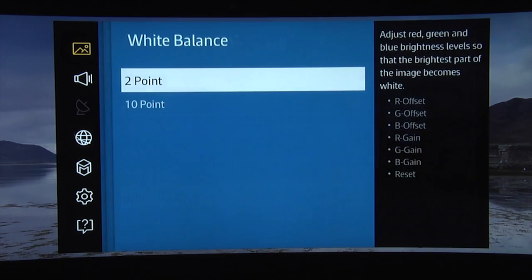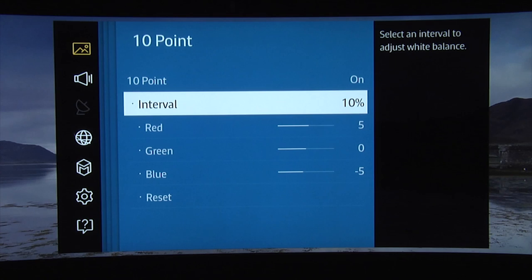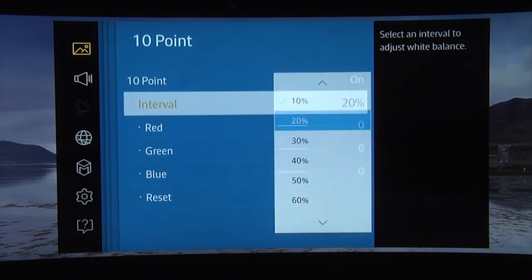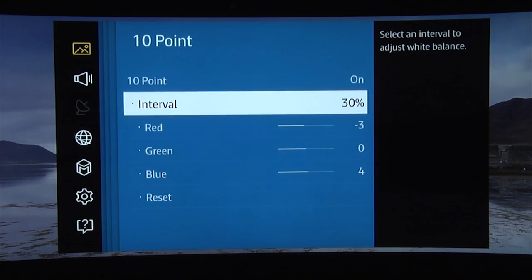In terms of the white balance controls, we found that the grayscale was very accurate out of the box — possibly because it's a pre-production sample — so we only needed to make minor adjustments using the 10-point controls. The improvement would probably be imperceptible and every TV is different, but if you're interested, these are the settings we used.